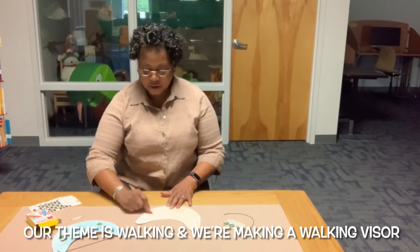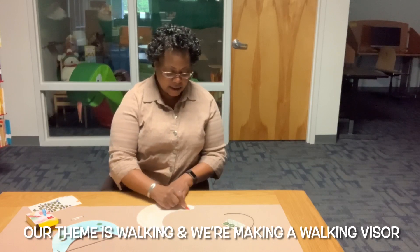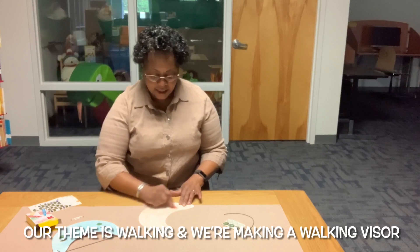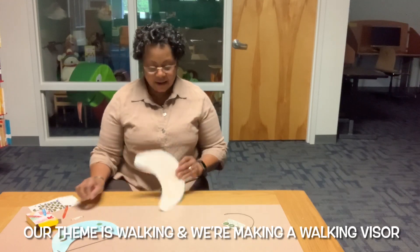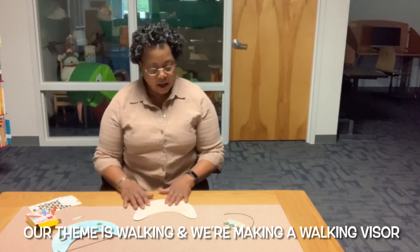I got it almost finished — it's almost done. I think I am finished coloring my visor. Can you see that? It's orange.